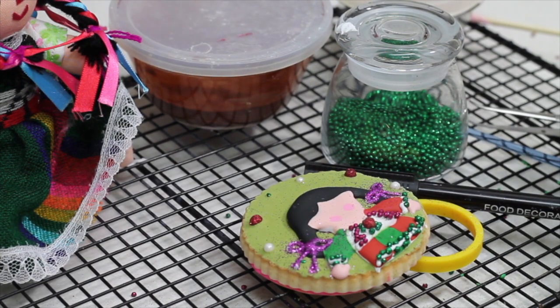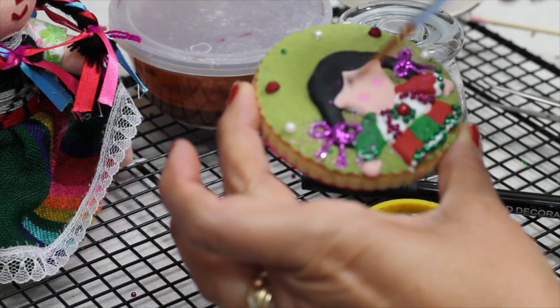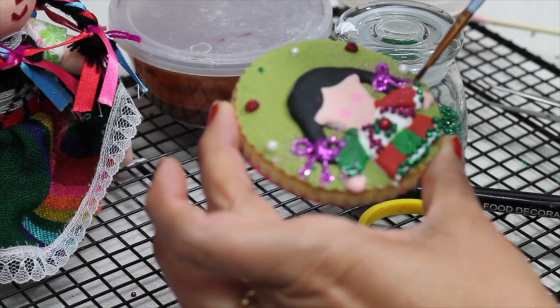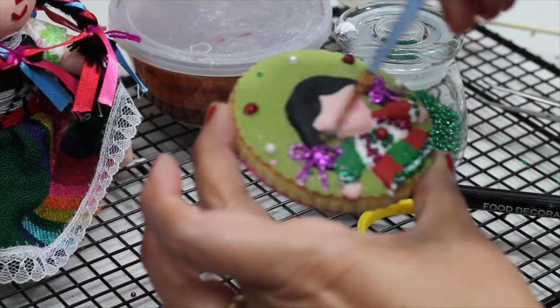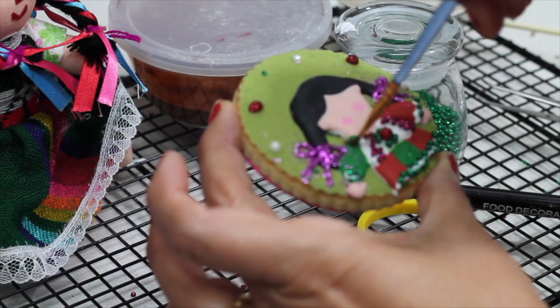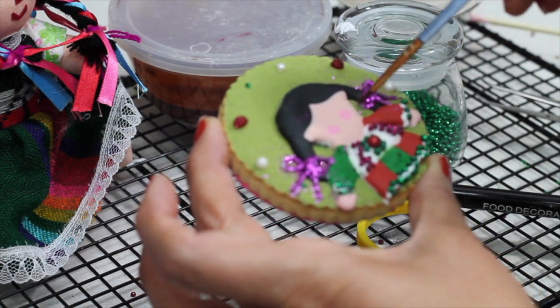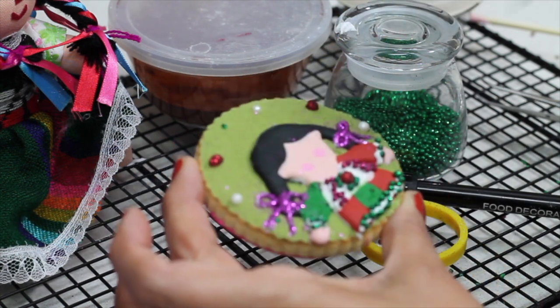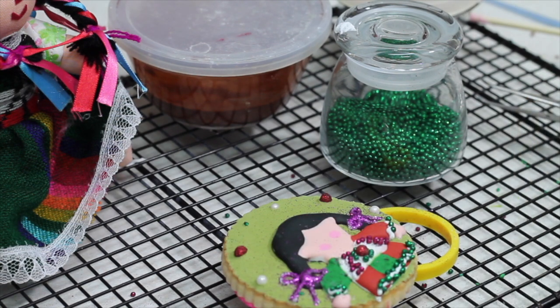I am going to use a clean brush to clean up all the excess glitter, and then I am ready to do the final touches. I'm going to use an edible marker to make the eyes, the mouth, and the nose.